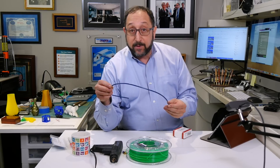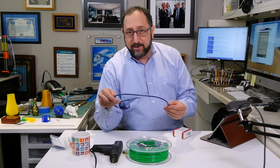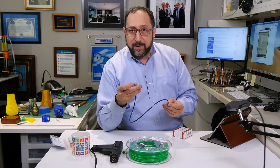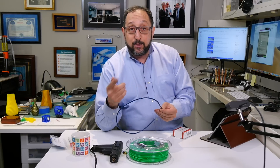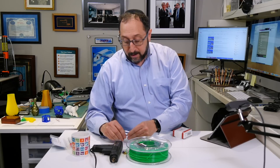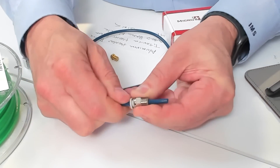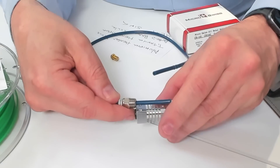This blue Bowden tube is called Capricorn tube. It's a much higher-end tube — still not expensive, just $12, and an easy upgrade to your printer. It's rated up to 300 degrees and it's much more accurate; the size of the channel through the tube is very precise, meaning your filament will move around less and extrusion and retraction will work more reliably. In the case of a Creality-style printer, the coupler allows the Bowden tube to go all the way through and be pushed down to where the nozzle is — and once again, you don't want a gap.